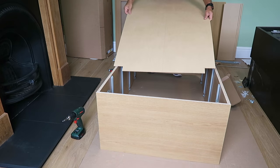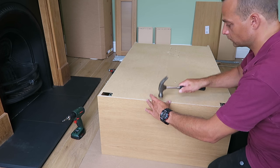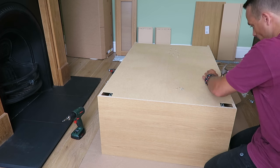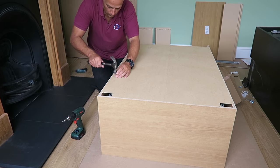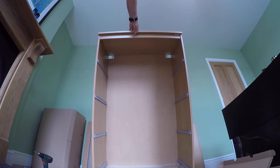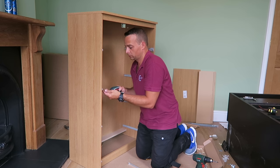Now we can put the back of the drawer. Measure the frame to check it's in the right position — 90 degrees at each corner. Then secure the drawer back with nails all around. That's it, the frame is done — you can put it on the side for now.